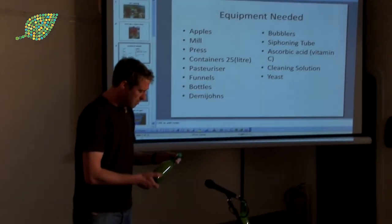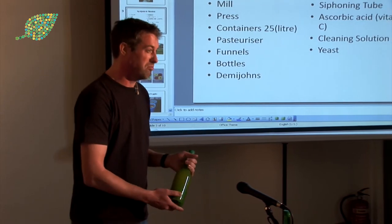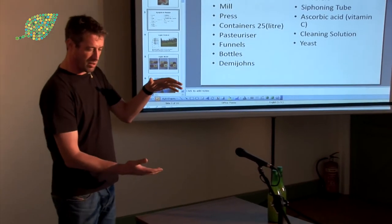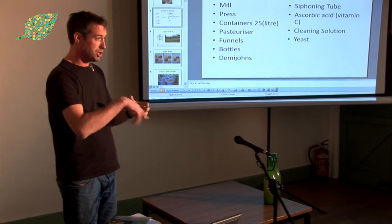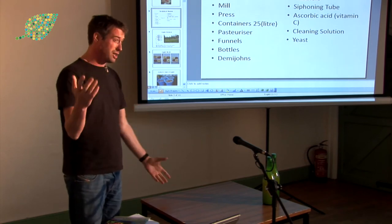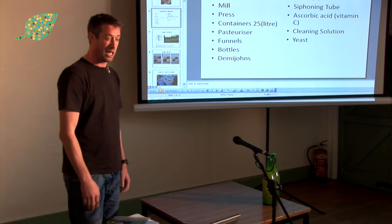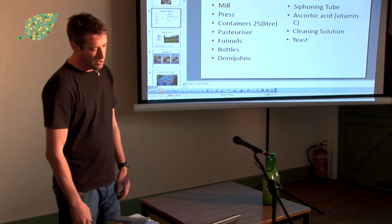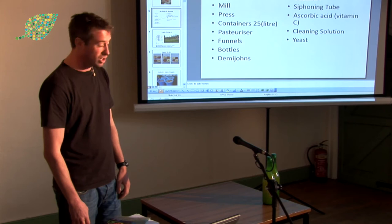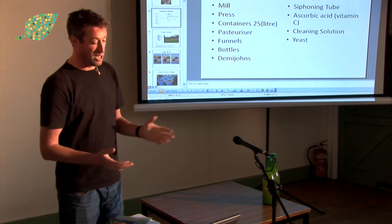These are the sort of bottles we used — I think they're a bit tougher. Normal wine bottles will probably be all right. Demijohns are the big sort of five-litre things. A bubbler on the top, which just releases the air out and doesn't let oxygen get in. A siphoning tube is really useful — without one you'll be getting it all over the floor. Sorbic acid, which is basically vitamin C, is pretty easy to get from any brew shop or online. A good cleaning solution, and a bit of yeast if you want — normally you don't need it, but if you want to put some in, it's not going to hurt.